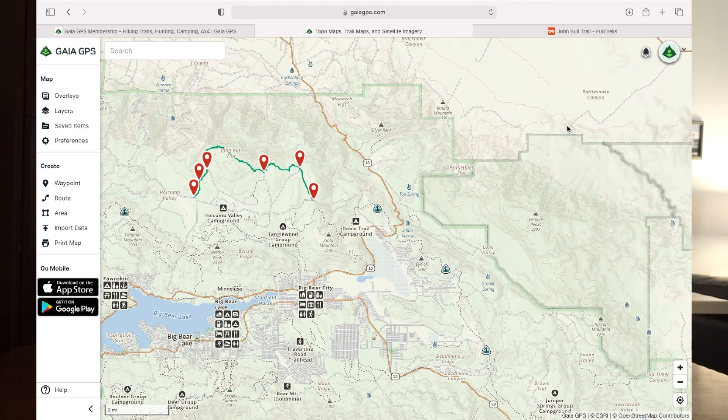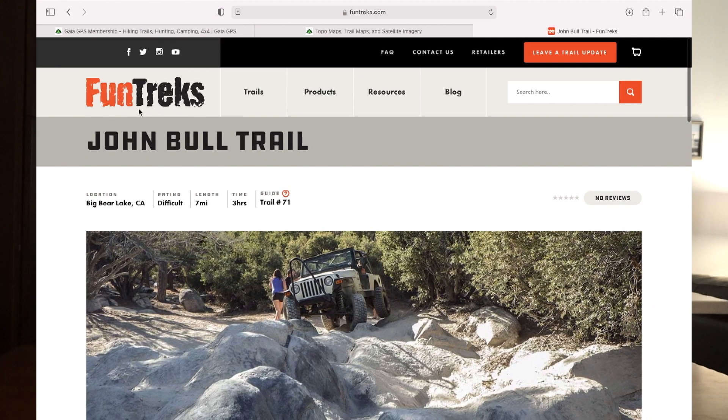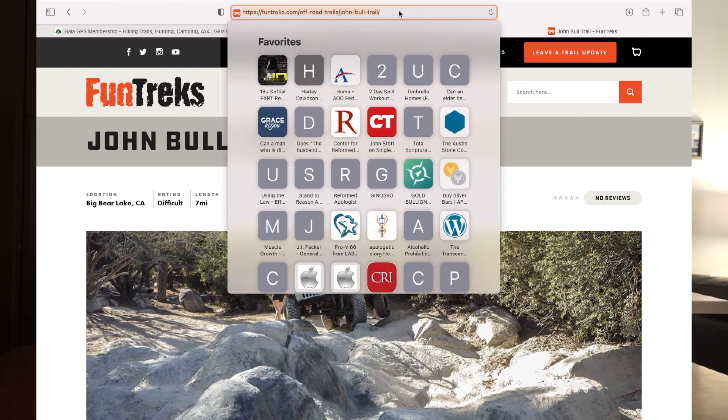First thing we've got to do is locate our GPX file. I like to use the website Fun Treks — if they've got a trail map, it's actually one of the better ones to use because they have a book you can follow along with for the waypoints and stuff like that. Another good one is All Trails. If you can find one from Fun Treks or All Trails, you always have good guidance on those.